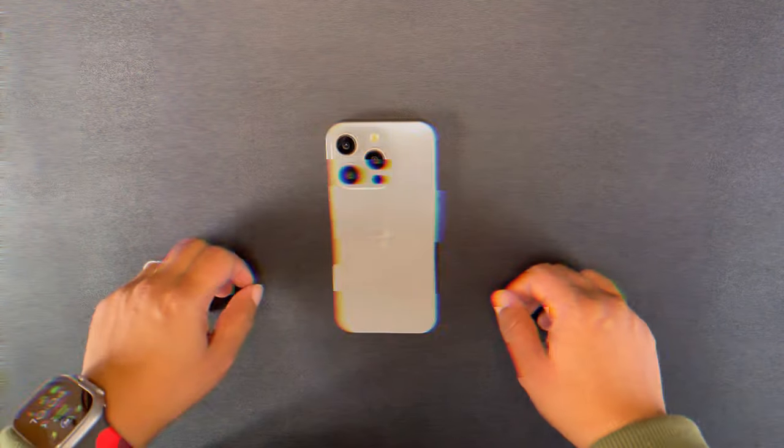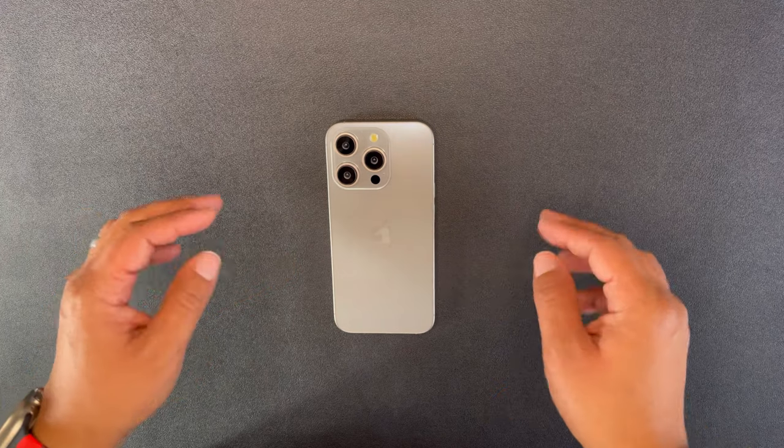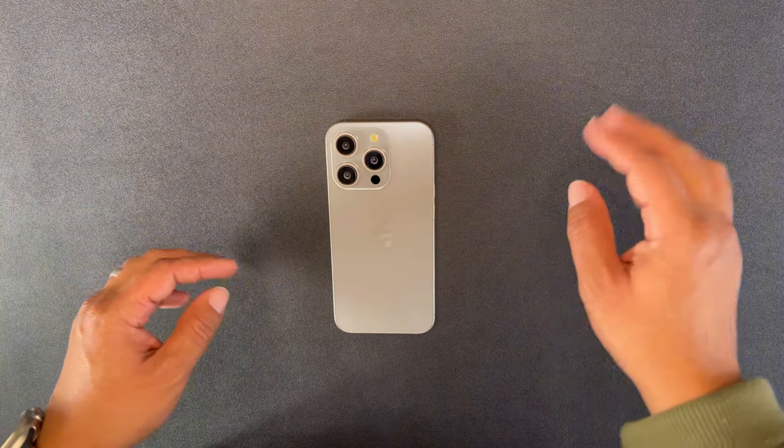Welcome back. This is the iPhone 15 Pro right here and today we have a new case review for you.